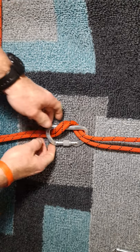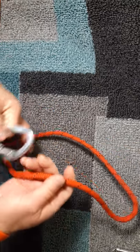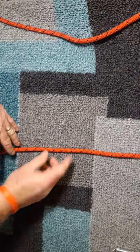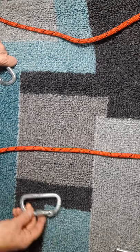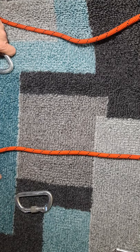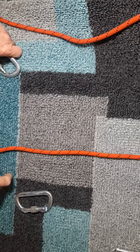The next method requires two carabiners. Using a single strand of rope to make it easier to understand, this one is called the French rappel, also known as the cross carabiner rappel. It's believed to be called the French rappel because somebody from France invented it years ago.